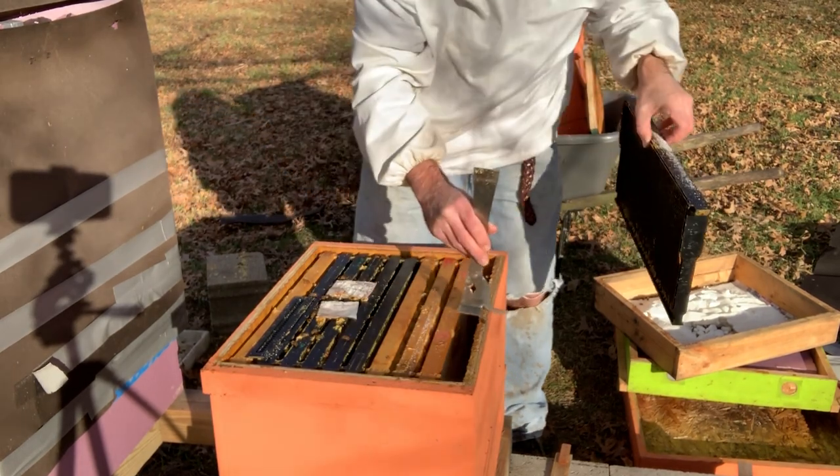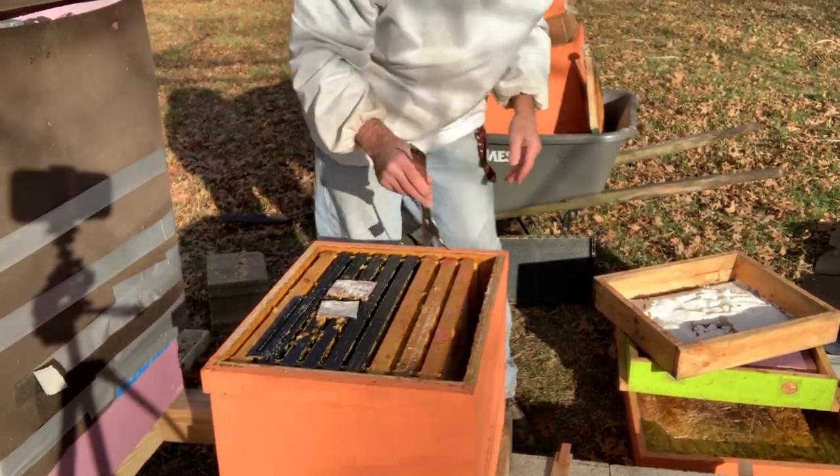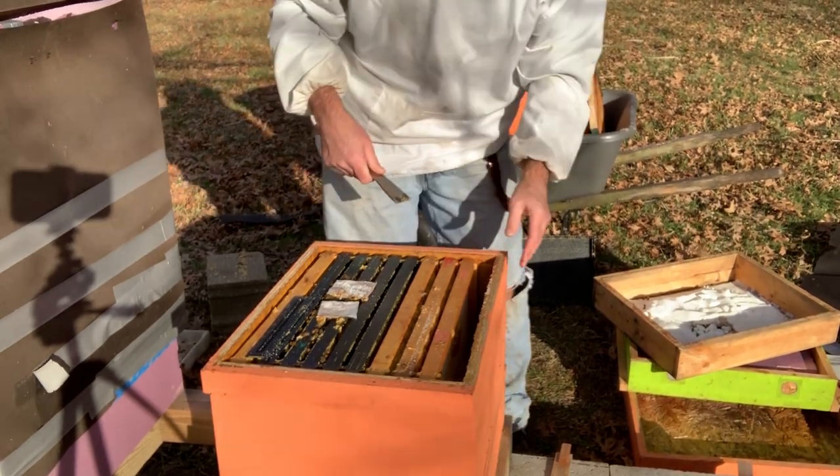What I actually want to do is move them over here against this wall — this is the south side of the hive, so they'll get more sun.